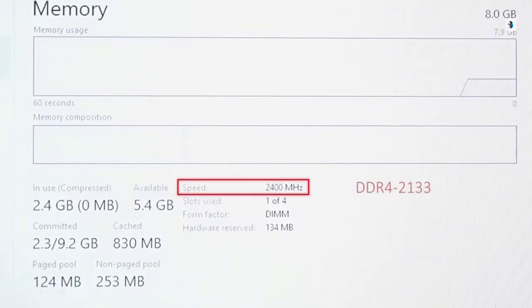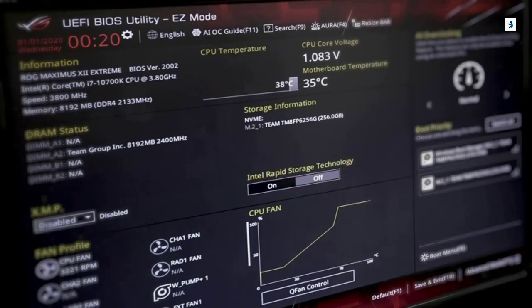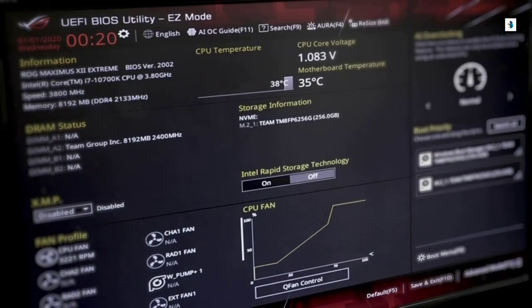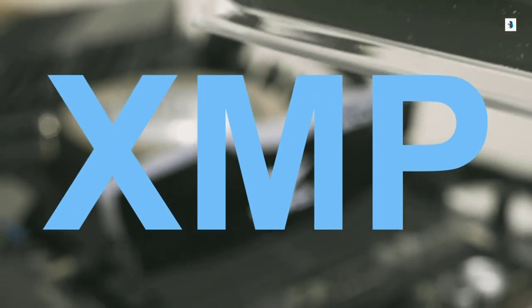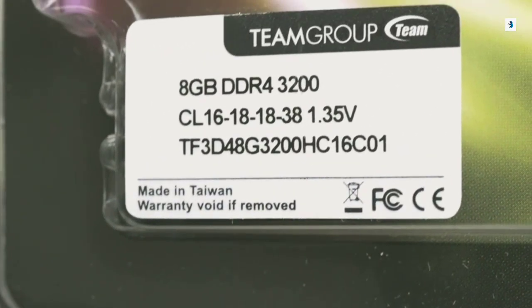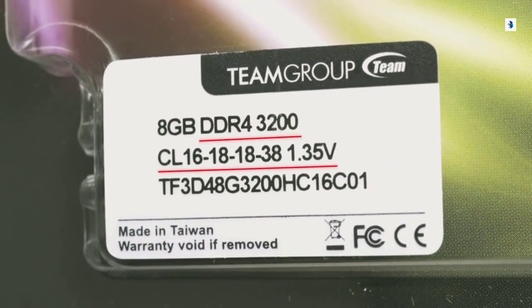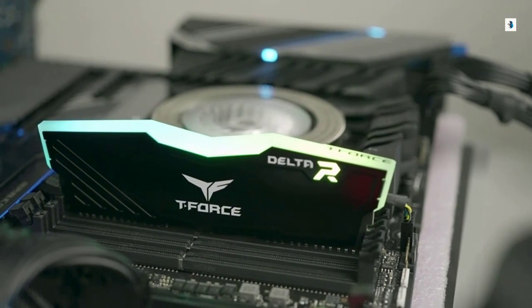You need to go into the BIOS and enable XMP to make the memory run at the advertised speed. XMP stands for Extreme Memory Profile. It's an Intel technology that allows you to overclock your memory easily. Sometimes it's called DOCP on the AMD platform.